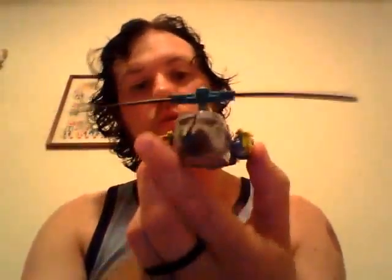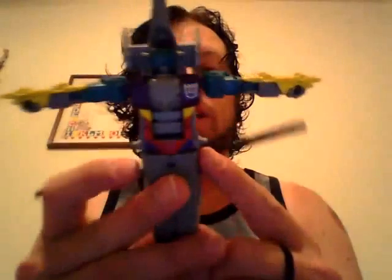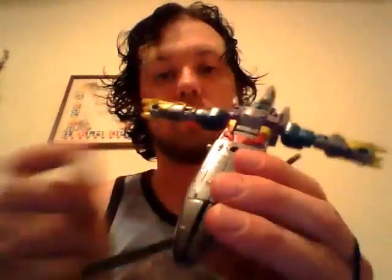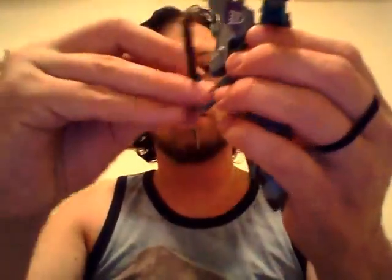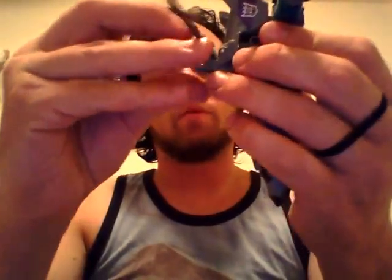The propellers do detach. To transform him, what we're going to do is unpeg the arm — the arms are pegged on by these posts into those holes right there. Go ahead, take the propeller, flip it up, take the back part and fold that down. Fold it up and click it into place. Just like that.